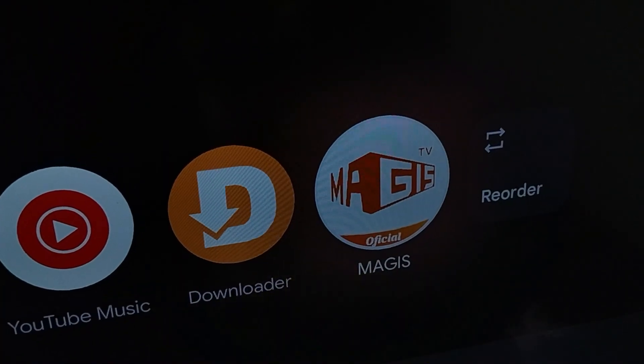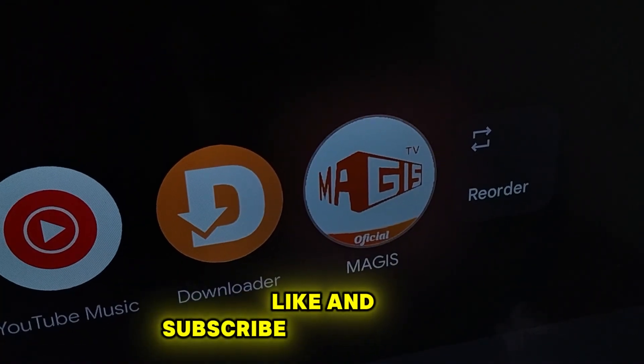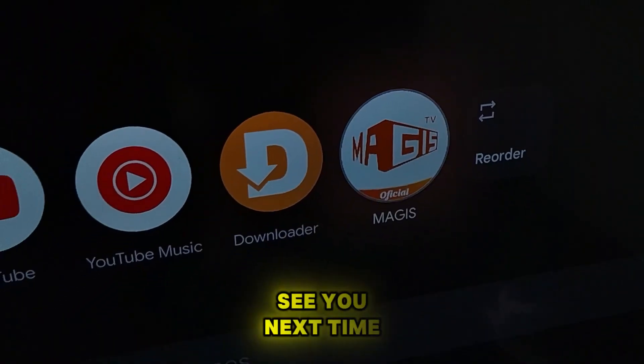I hope this video helped you. Don't forget to leave a like and subscribe for more codes. See you next time!